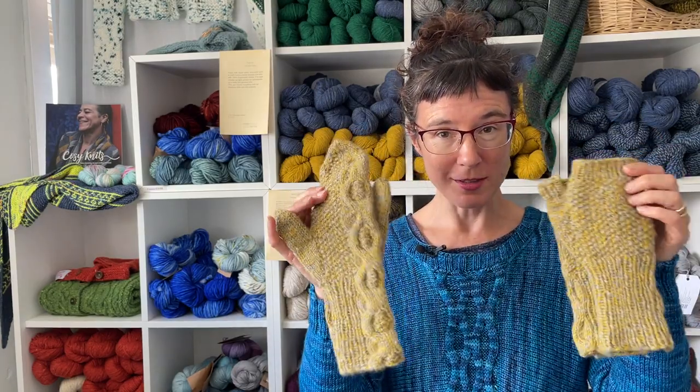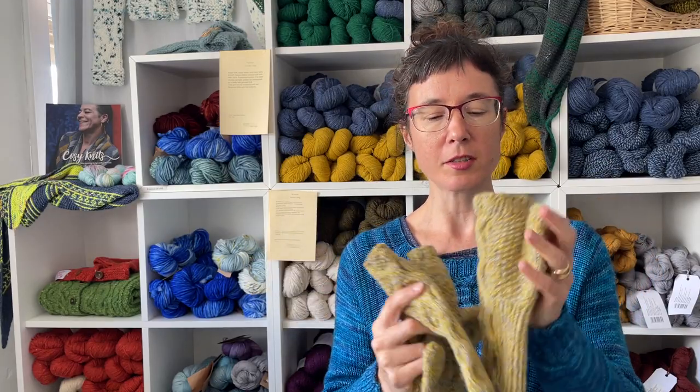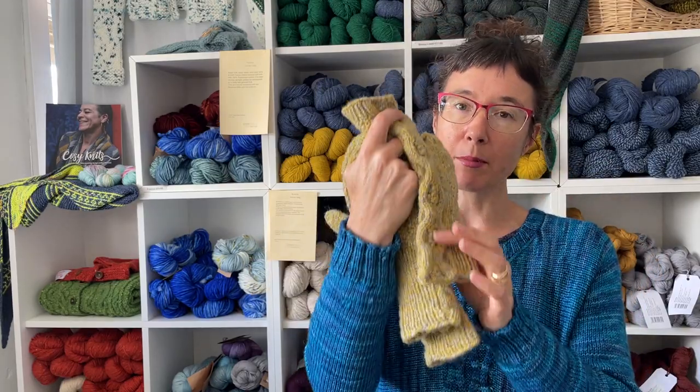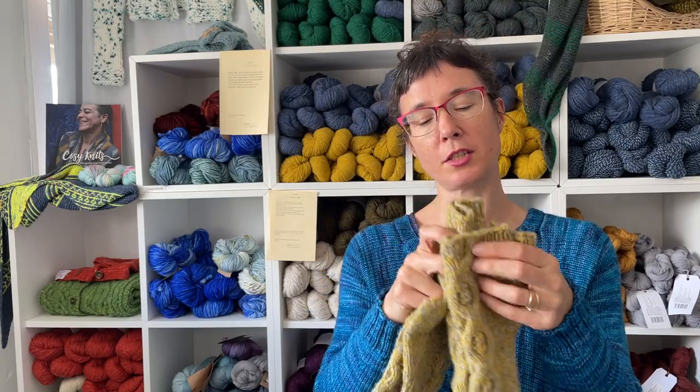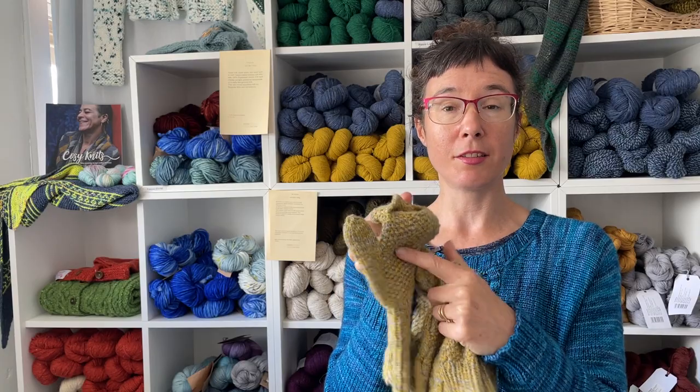So as you can see, there are two options. They're knit in the Blasto yarn, which is a heavy DK yarn. You have your fingerless version, which has a cable running up the side with moss stitch in the background, and then this full mitt version is a flip top version.